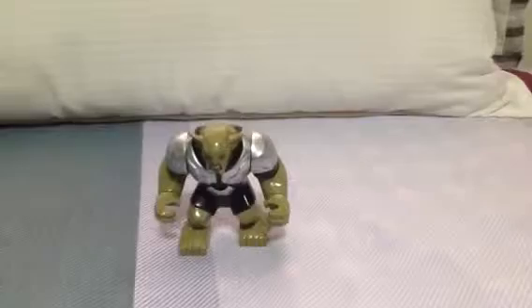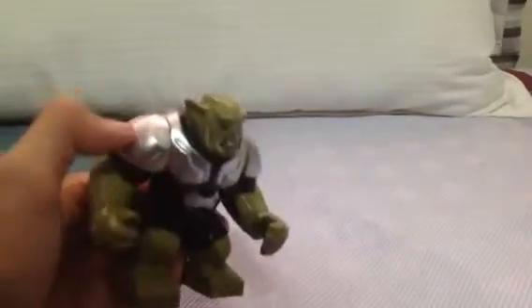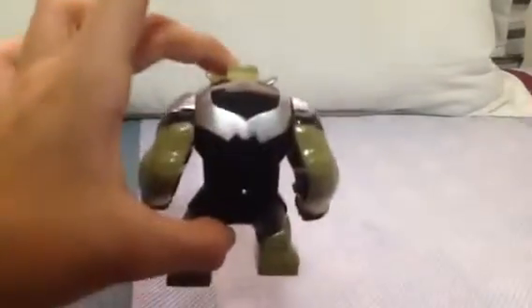He has no accessories, he has no stand, only the Big Fig. He has this circle thing on his shoulder — on both shoulders. I don't know what they are. Back.